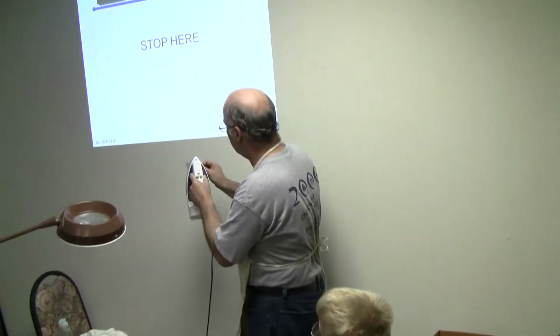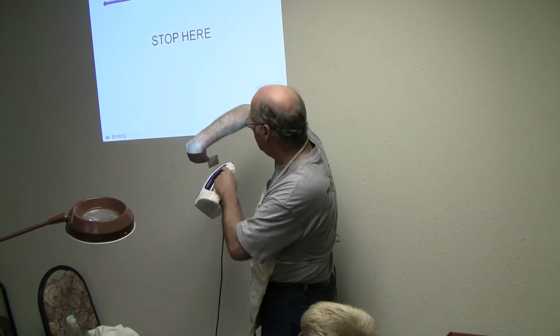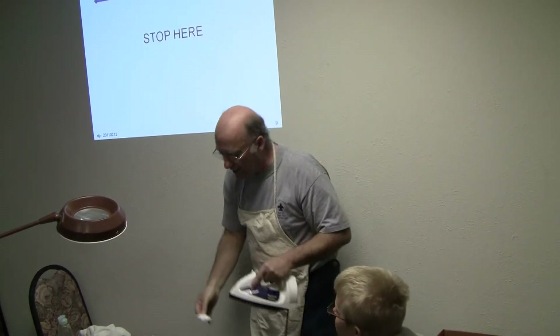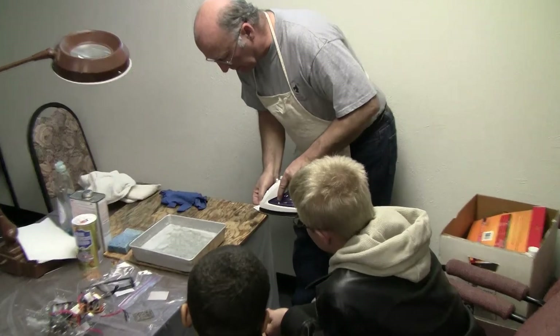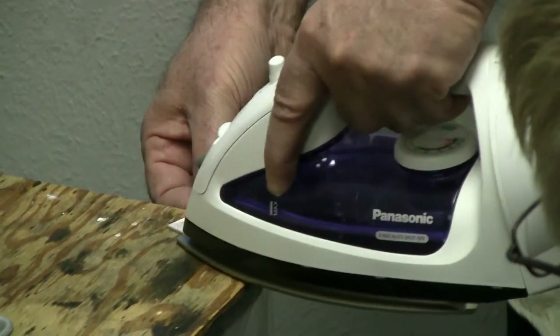I will go like this, then turn it and go like this, then turn it like this, and also go diagonally into each corner. Now I don't have to hold this paper anymore — it's stuck on there.